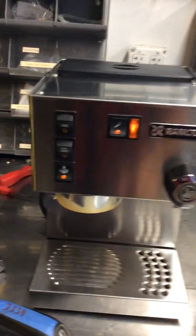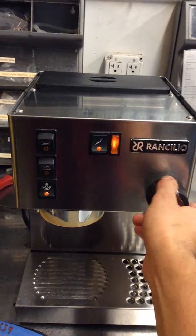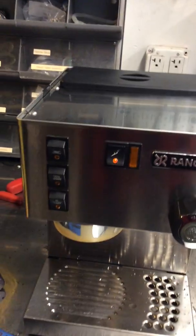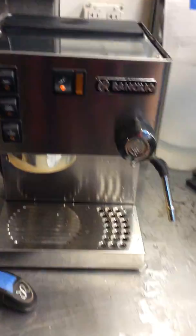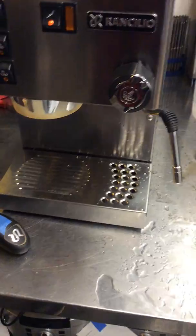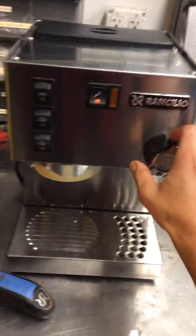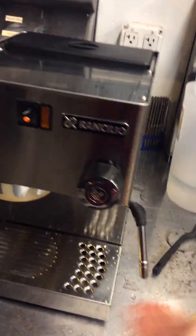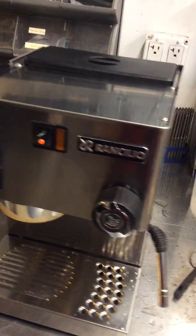Starting with the steamer — I already heated it up a little bit so we don't have to wait that long. There you go. Great steamer. Cool it down a little bit so we can do a shot of espresso as well. Right now it's going to be a little hot because we just used the steamer.